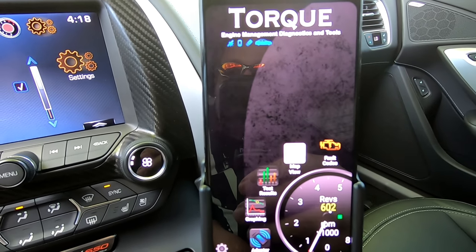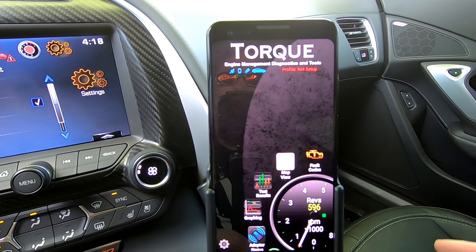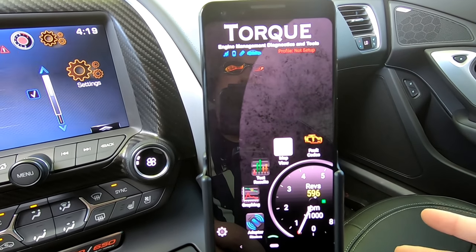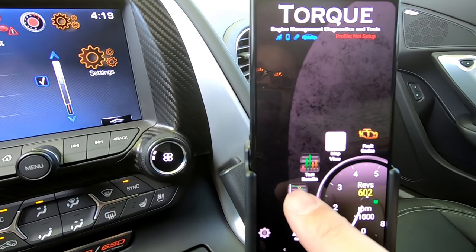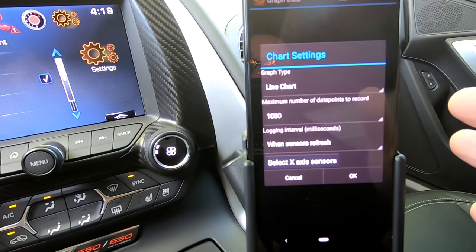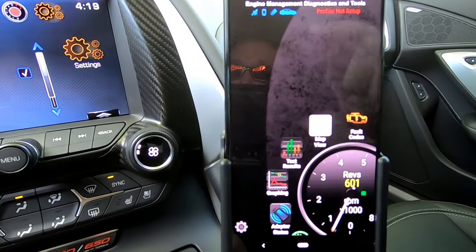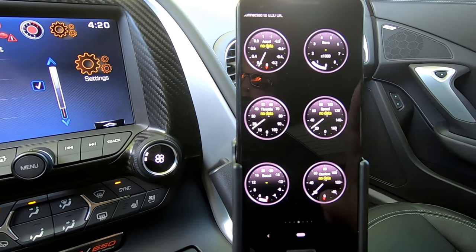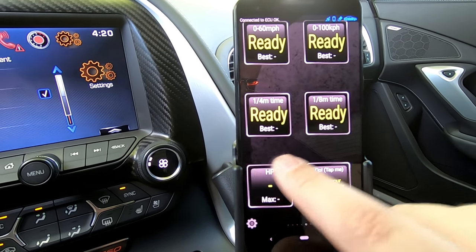We're really only scratching the surface of what this Torque application can do. I use it to monitor boost and IAT2 temperatures during the summer when driving aggressively — keeping an eye on things the car doesn't show me natively. There are a lot of other things you can do; one of them here is graphing. If I select that, this will literally allow me to data log the car. So if I wanted to do a remote tune for any of my cars, I could actually data log it right from this device. There are hundreds of options available.